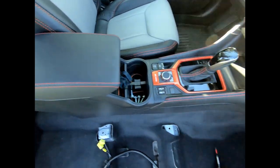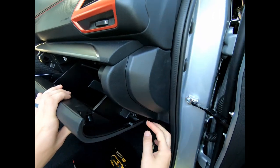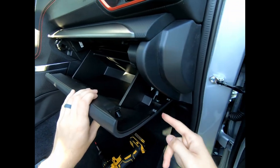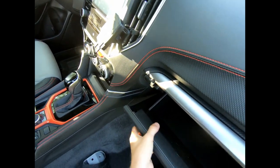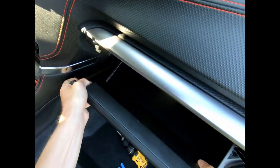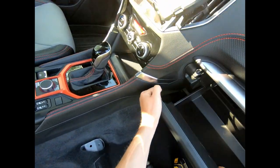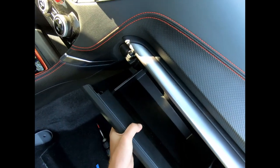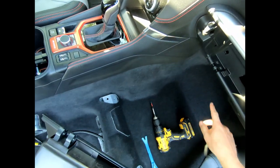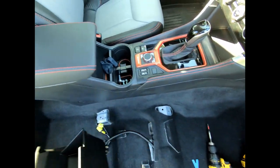Next thing is to remove the dash console. There is a lever right here — you can just pinch that together and then pull it out. It removes like that and then pulls straight out if you wiggle it. There we go — you're just pulling it from the bar that connects right there. That exposes our ability to do some wiring that we're going to need to do.